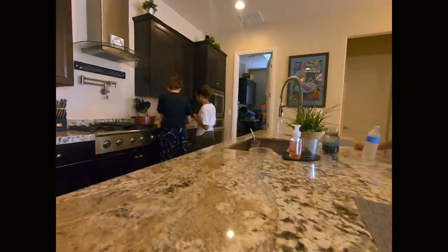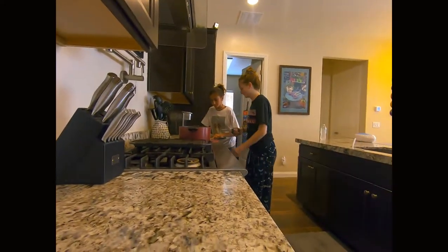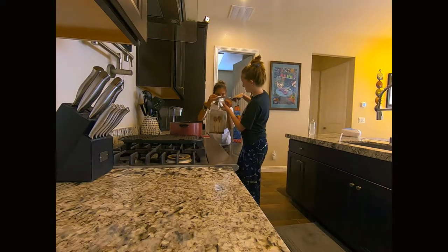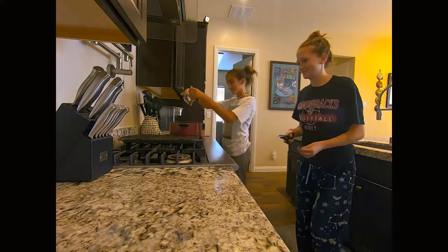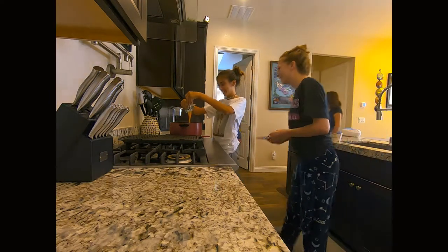So now we're adding the cheese, right? Yeah. Put the noodles in, then put the cheese in and mix it down.